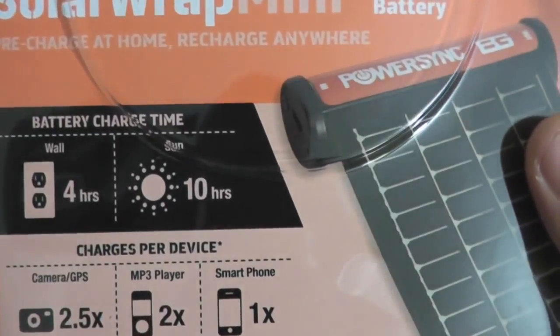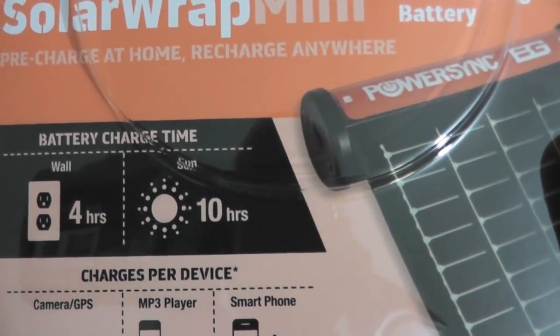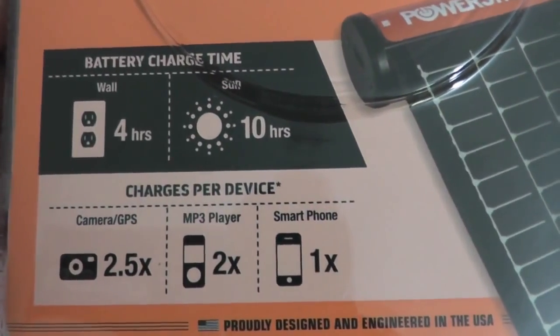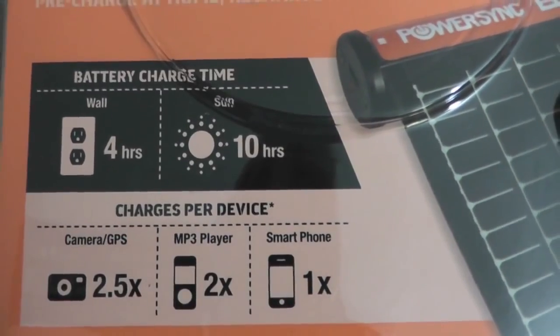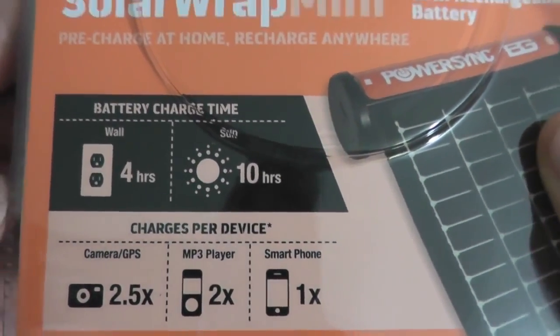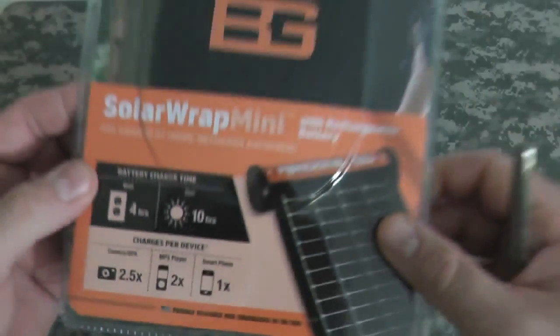Here's some info on the front. Battery charge time in the wall is four hours. In the sun it is ten hours. Charges your camera two and a half times, MP3 player two times, and your smartphone one time. Proudly designed and engineered in the USA.